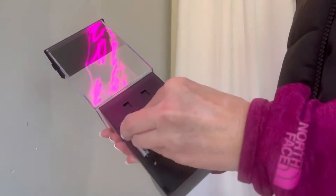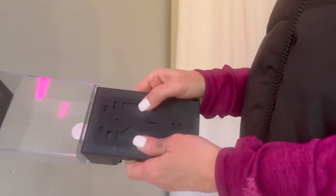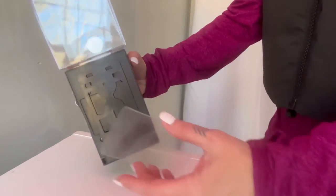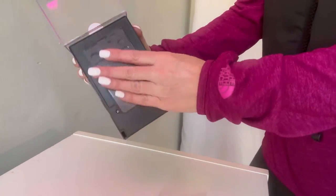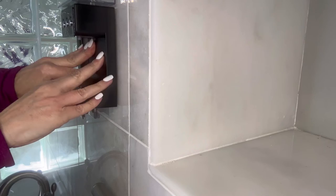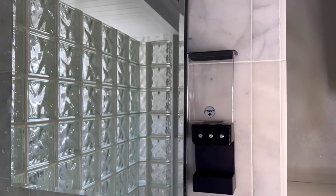First, remove the backing and install three AAA batteries. If you're installing this onto a smooth hard surface, you can use the adhesive. Remove one side and stick it onto the back, then remove the other end. Make sure the wall that you are using this on is wiped clean and dry. Press firmly to make sure the dispenser is secure.